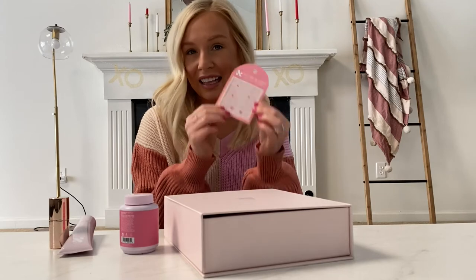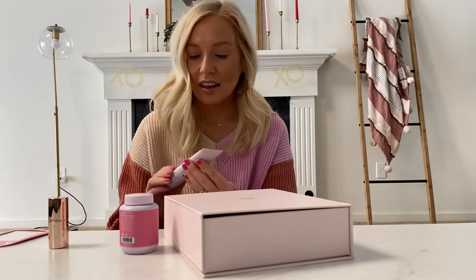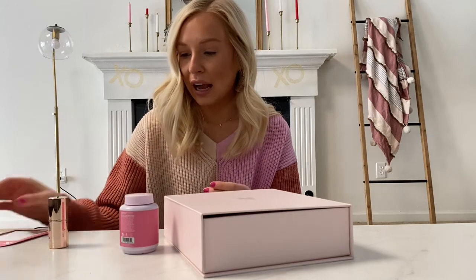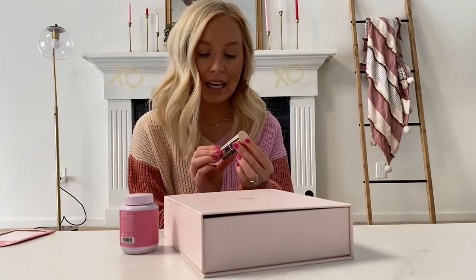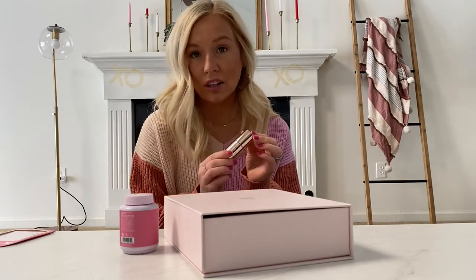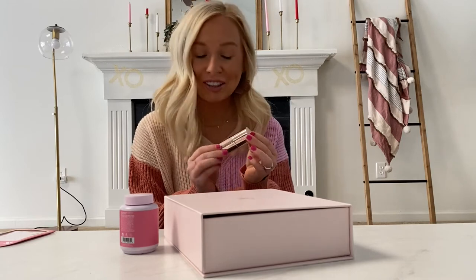I'm going to be using these stickers, and when I purchased the kit they were running a sale and I was able to get the hand serum for free. I also added on their nail primer. They say you do not need a primer with their nail polish formula, but it is supposed to extend the life of your manicure, so I'm very excited to try this out.